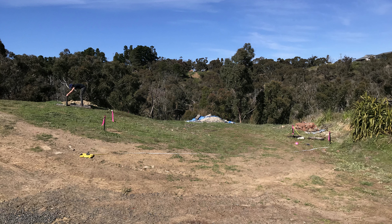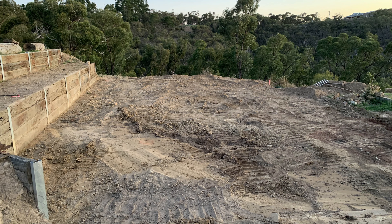Hi and welcome to The Rural Project. In this video I'm going to be showing you how I took my area of land from this to this, as I prepare the area to install a slab and eventually put a shed in place.